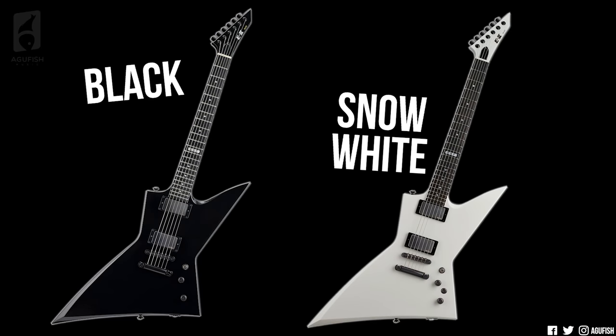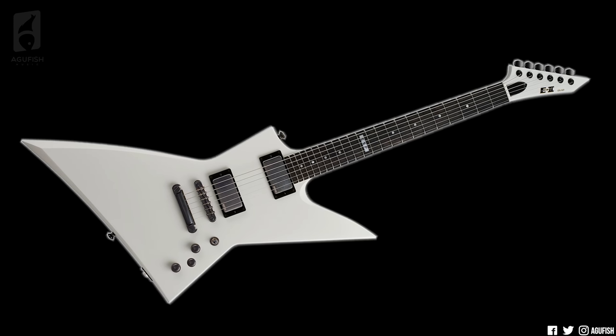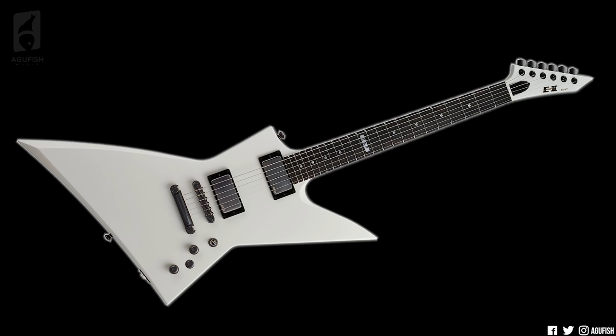Moving on to the pointier side of E2, the EX is back — this time in very Hetfield-y colors. You've got black and Snow White, EMG 81/60, and brushed black chrome as well, with Black Gotot hardware. Weirdly, it looks like there's a Photoshop error in the Snow White version where it's got a third control knob. If it is real, that'd be an interesting control layout that's super cramped and where one of the knobs doesn't cast a shadow.